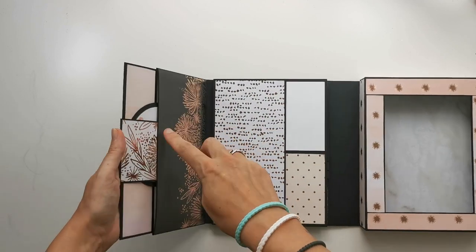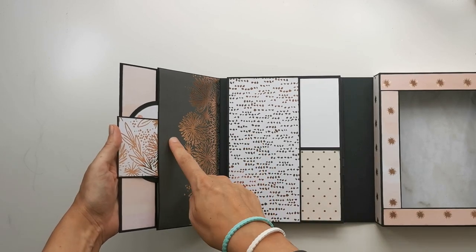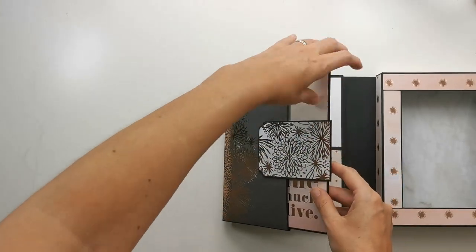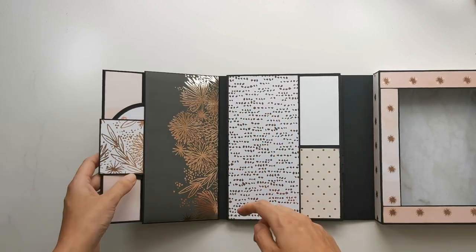I marked where it was going to go, placed my double-sided tape on the rest of the flap, and stuck that down using the same technique — just holding it in place with the booklet in there, making sure I had enough overlapping, then just sticking it down.